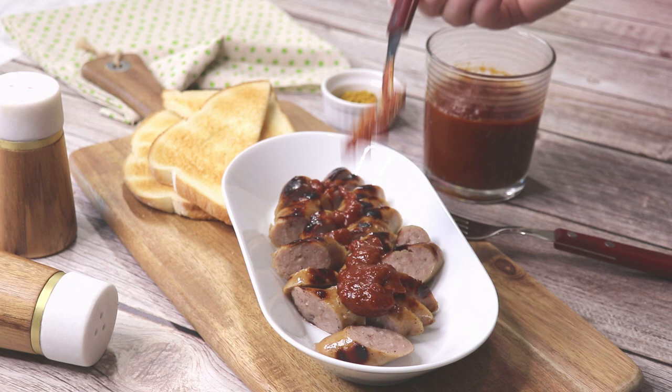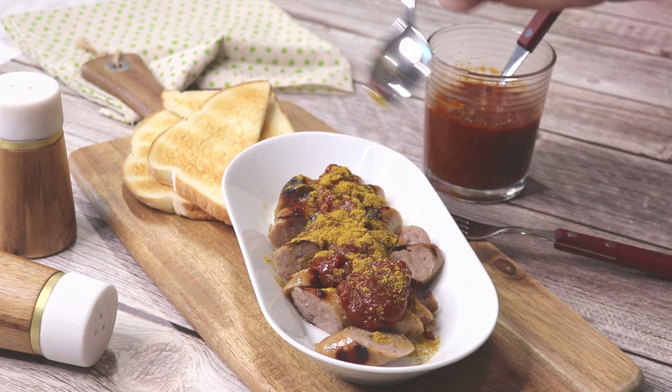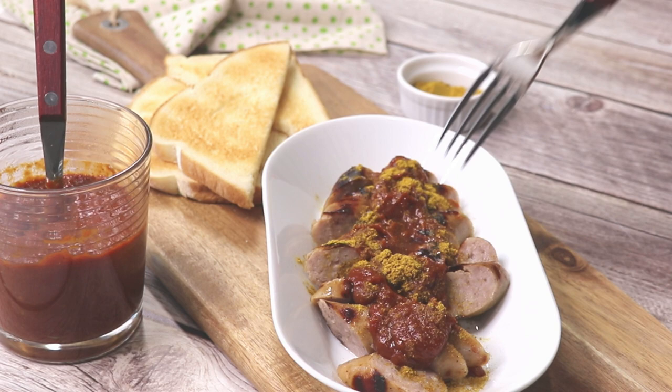If you want to make a currywurst, just fry up some brats, slice them, top them with the sauce and sprinkle them with curry powder. Serve them with a roll or fries or, like I did today, with a few slices of toast. Guten Appetit!